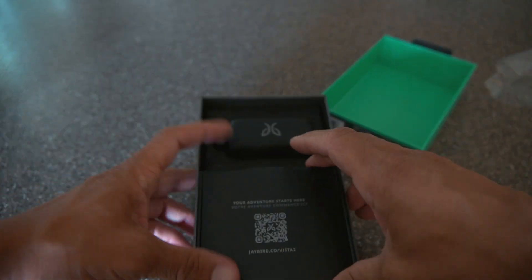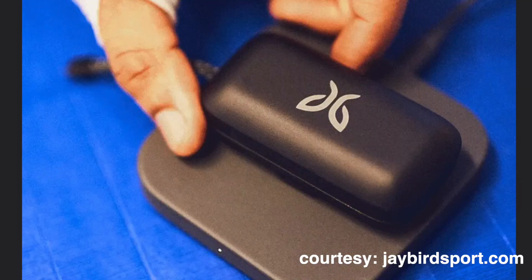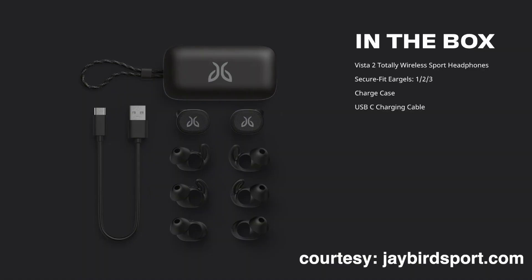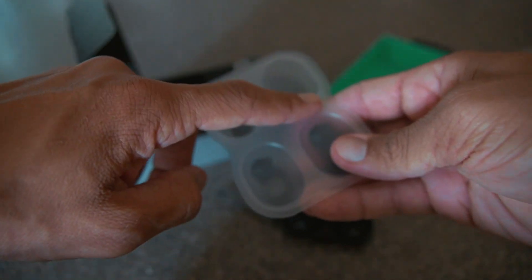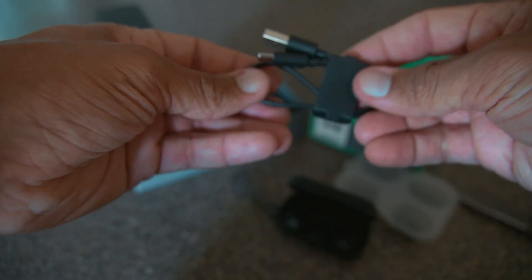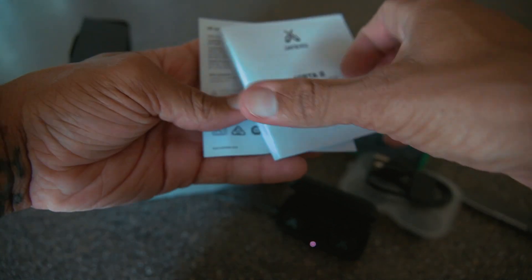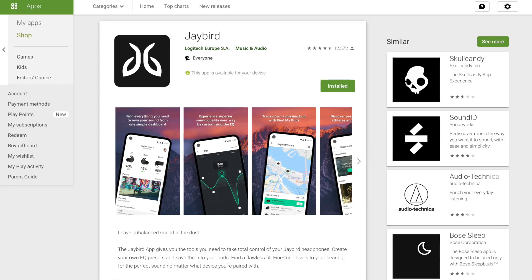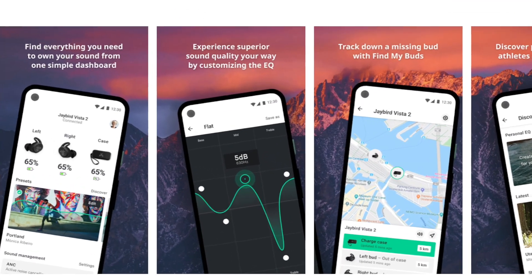Simple little unboxing. Based on my research, these have wireless charging — the first ones don't have that. We have USB-C charging, which is great. Three different sizes for the tips; the medium comes on by default, and then we have small and large. We have the USB-C charging cable and some paperwork — a quick start guide. Another thing I really like about these is the app you can download. The app is really cool.